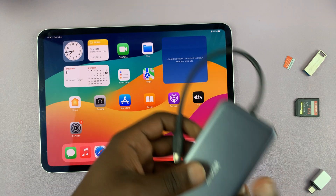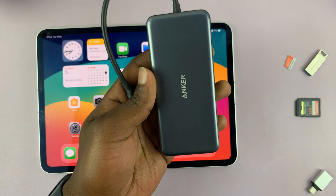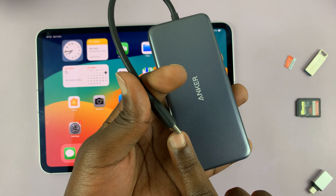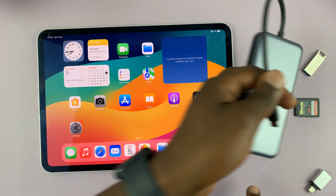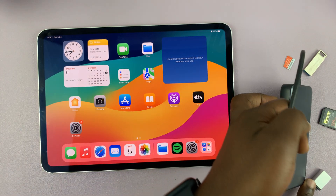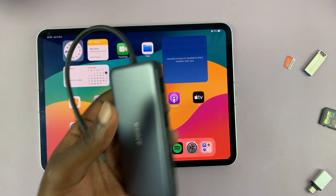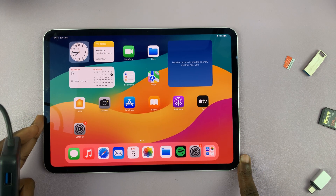So this is the 18-in-1 Anker accessory hub, and it does a lot. It's Type-C, so it's for use with newer iPads that have Type-C. You connect this end to the Type-C port of your iPad, and it opens up a lot of options and things you can do.